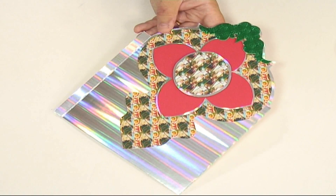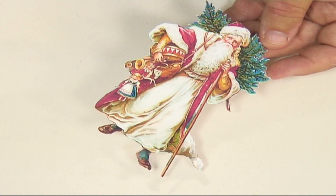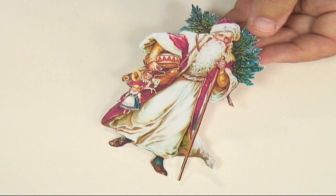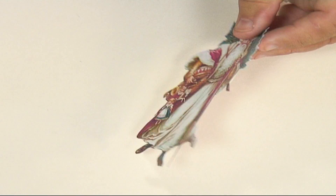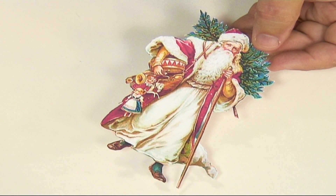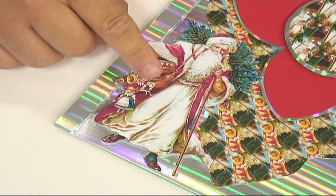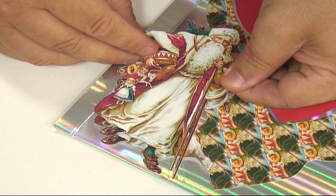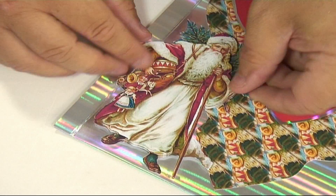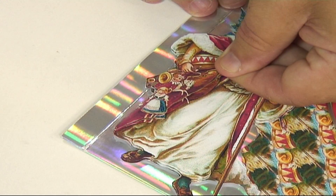Now we can decorate any way we want. I've got one of the Father Christmases that the background papers are based on, and I've cut out the first part of the 3D layering — or decoupage — and put foam tape on the back ready to go on the card. You layer them up — that's the first part stuck on the card — and now I just have to layer the second section of the decoupage precisely over the top of that.